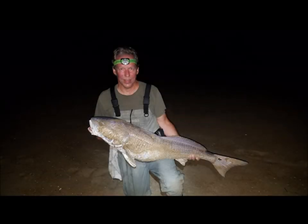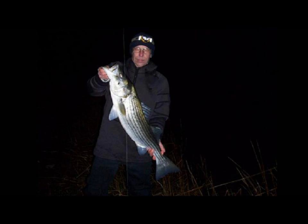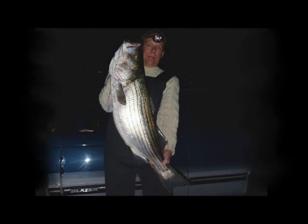Hello again. This is Rich Troxler, aka Rich Trox, and welcome to another installment of my surf fishing video series. I recently decided to do some videos on some of my favorite plugs, the modifications I do to them, and some of the variations on the way that I fish them.